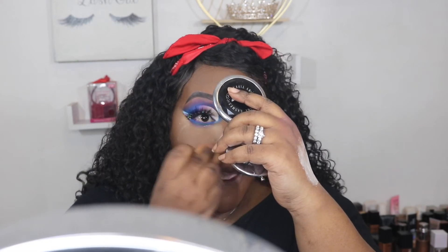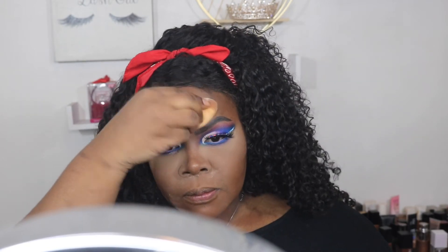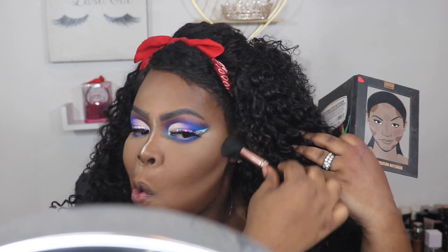I'm going into the One Size Blurring Ultimate Setting Powder and I'm going to begin to set my face. Now I'm going in with the Crayon Case Contour Session Notebook and I'm going to use the shade Bobby to begin to contour my face.